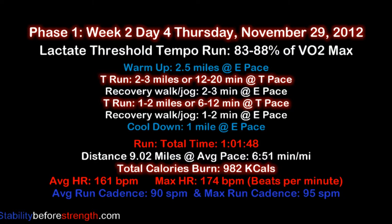A lactate threshold pace is about 85% of your VO2 max, which means you're breathing pretty heavily — more than usual — and you're pushing the pace, but you should be able to hold the pace you're running at for 60 minutes if you really had to.